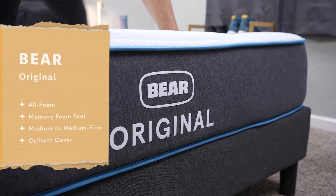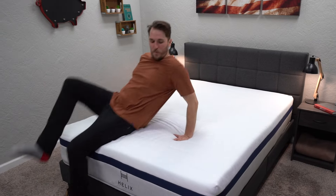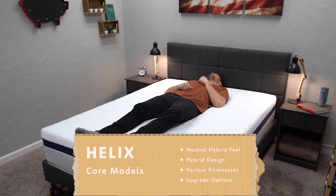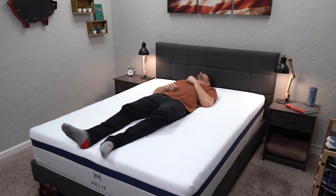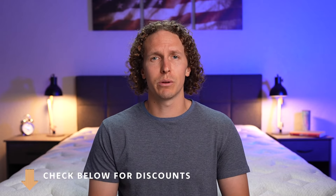That is basically the short story when comparing these two mattresses, and here's the final verdict. If you're looking for something that's going to be an all-foam bed with more of a memory foam feel, check out the Bear mattress. But if you want something that has pocketed coils and a firmness anywhere between a medium soft to a medium firm, check out those Helix Core beds — you can always learn which one will work great for your sleeping situation by taking that sleep quiz. And if price is the only thing you're looking at, check out the Bear mattress.